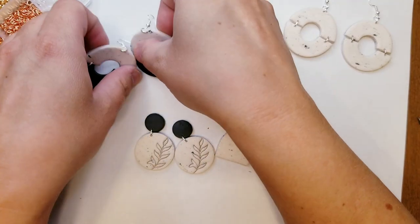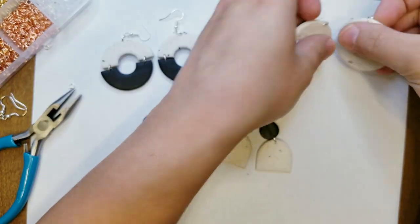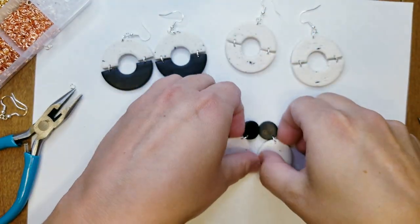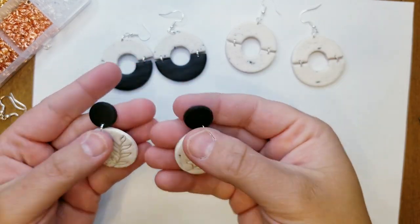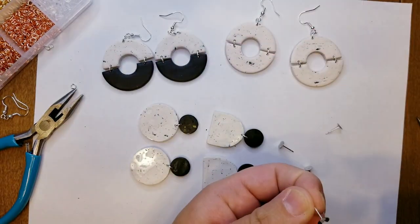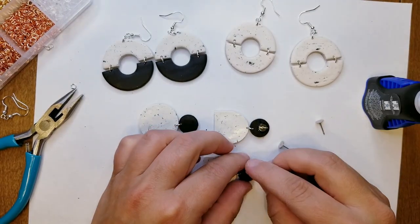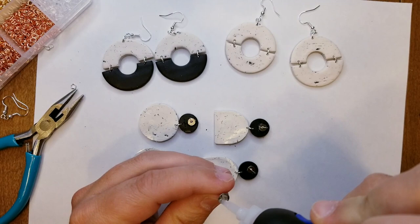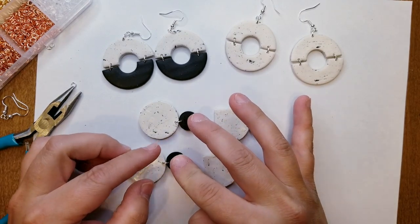How cute are these? I think they turned out really, really cute. Please leave a comment down below and let me know what you think of these earrings. I am going to attach the post on the back of these real fast — I like to use the Loctite super glue. I usually leave these for a few hours to dry completely before I mess with them again.